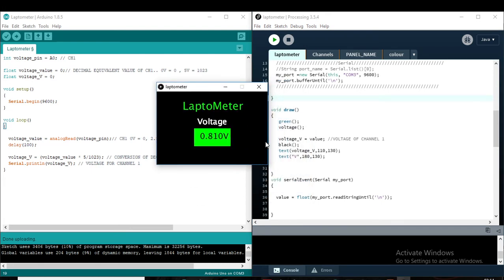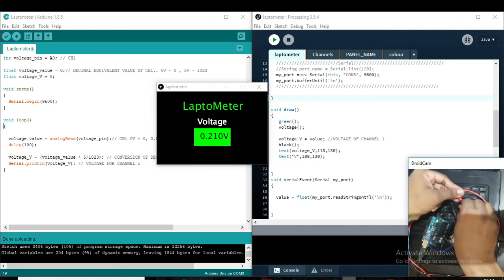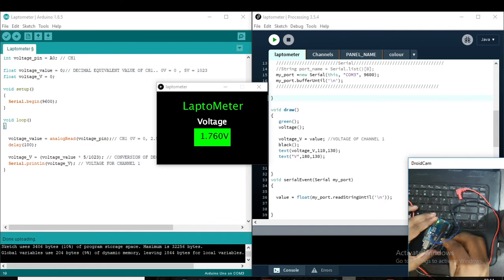Now, some random voltage is showing. I will fix it at 5 volt so the reading won't vary. I put it to 5 volt and it is showing 5 volt.